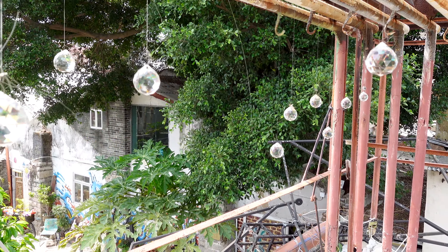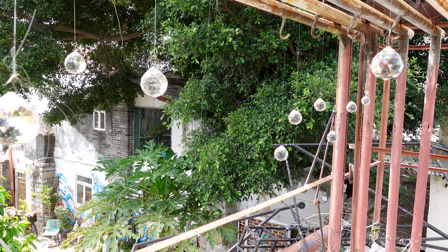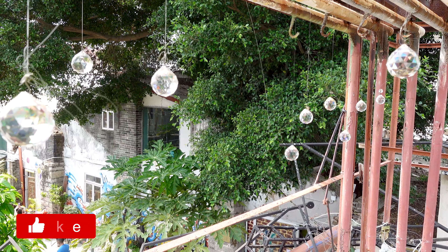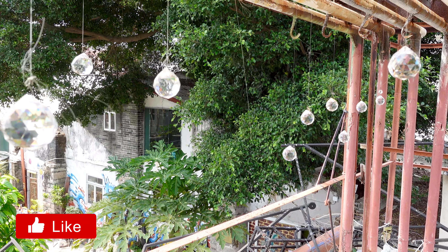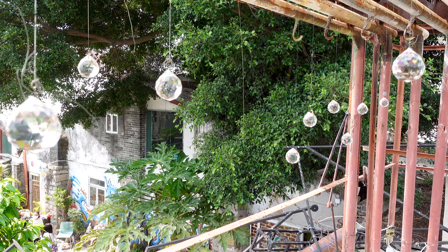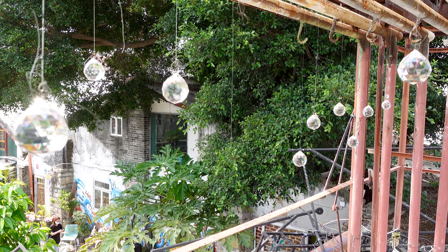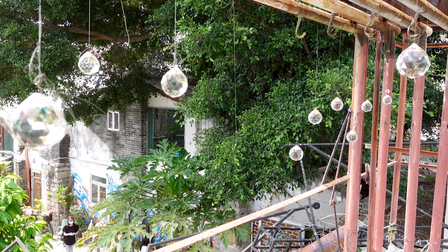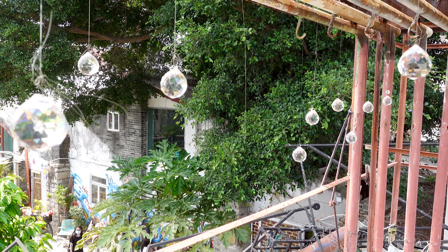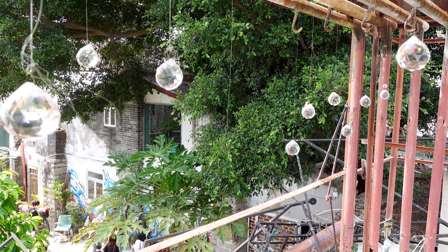These crystals are supposed to be like trapped in the air — like water frozen in the air or something like that. The logic is to trap the water in the middle of the air. That's just the idea.